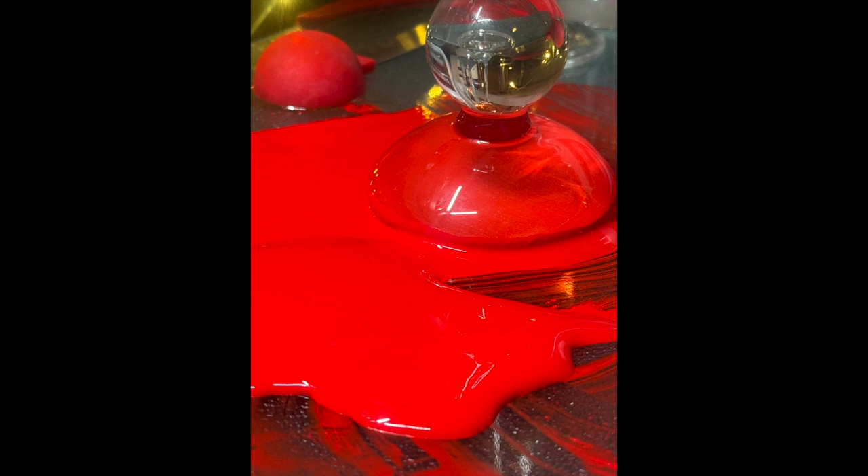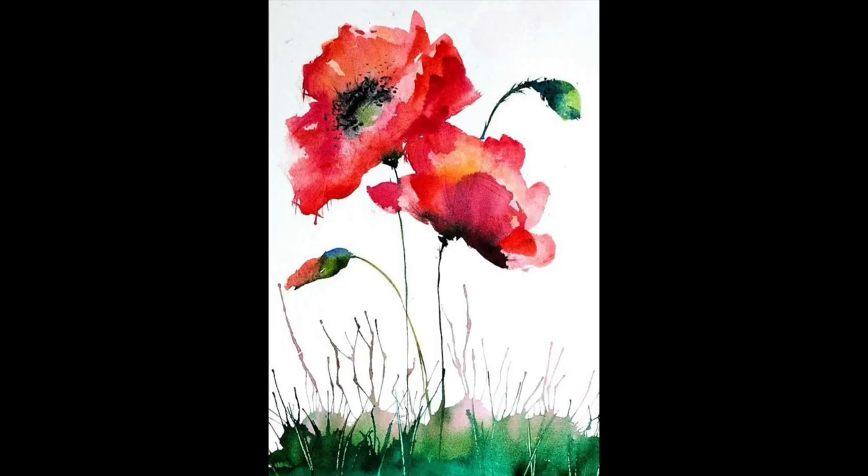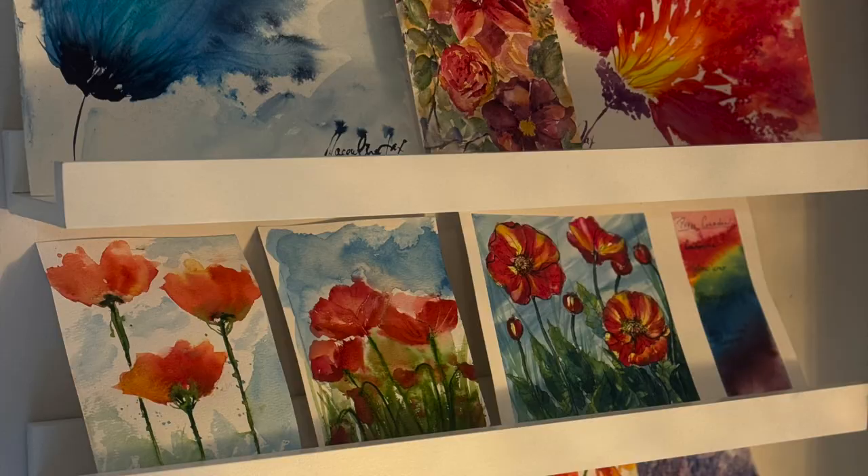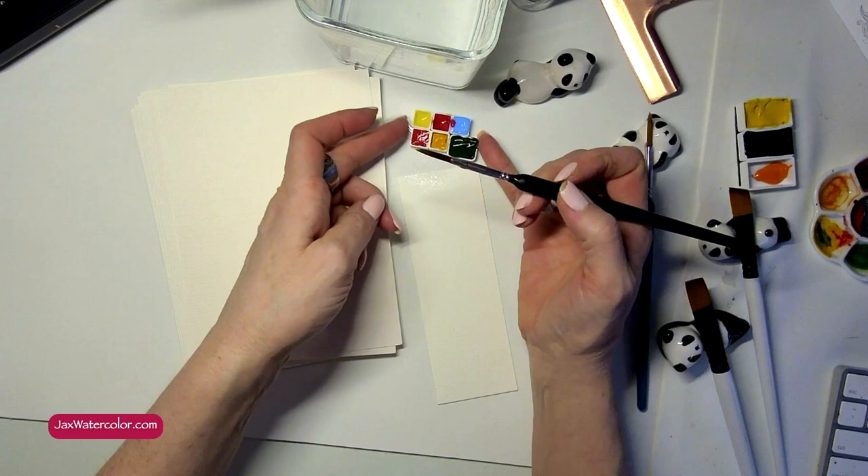Right now we're going to paint poppies, and I'm really excited about that because they are one of my favorite things to paint. Let's not get ahead of ourselves though, because these are going to be transparent poppies, and I think it's really important that we take a look at what's in the kit first.